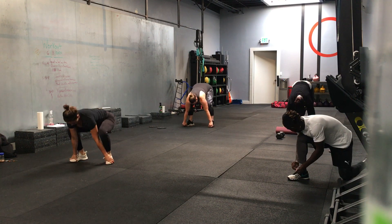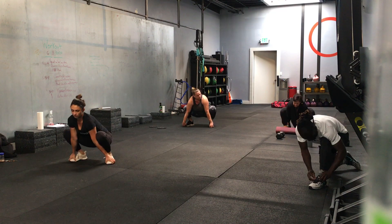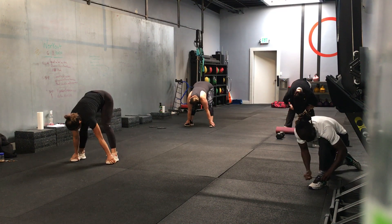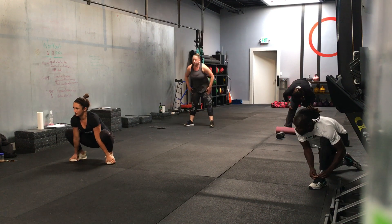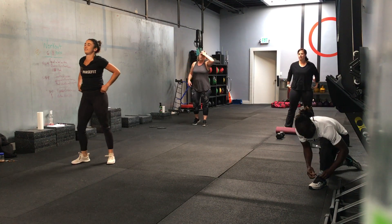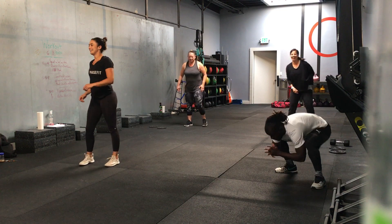Rock side to side. We've got 10 seconds left, a couple more reps. Nice, last few seconds. 3, 2, 1 — and time. Bring your back up. We're going to go jump squats, easy, 20 seconds. 3, 2, 1 — here we go. You don't have to go down too far, nice and easy.